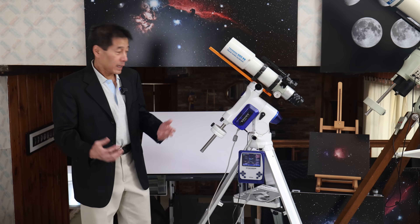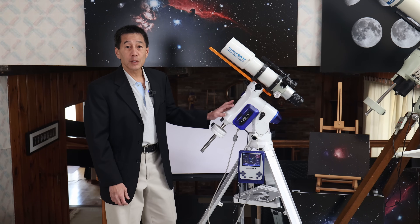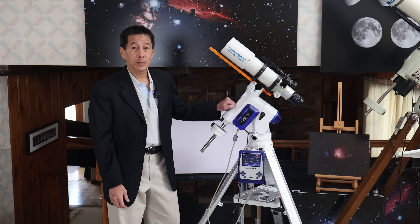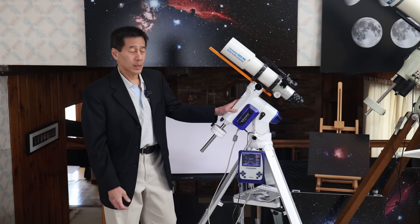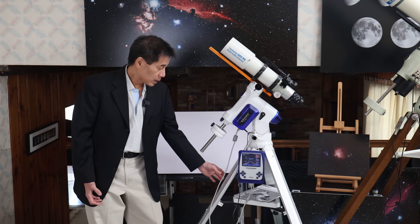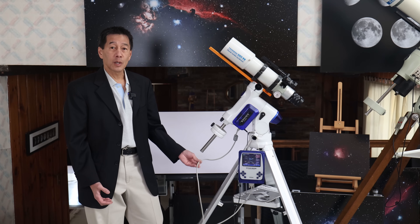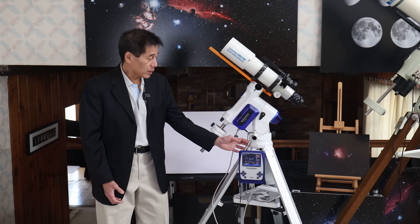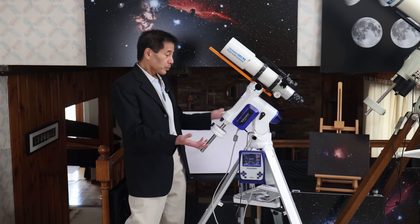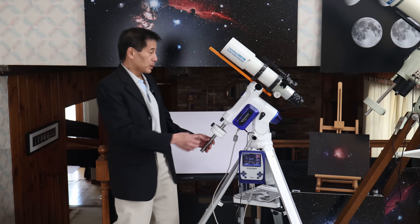We're here with the Sphinx mount, and mechanically, this thing is very strong. It's made of solid metal — there's no plastic here. It is very cleanly made, with no external cables except for an RS-232 style cable going to the Star Book and the power cable going down to a battery on the floor.